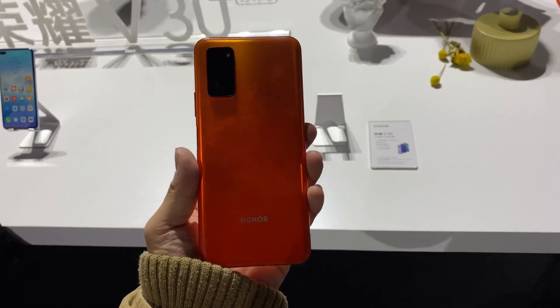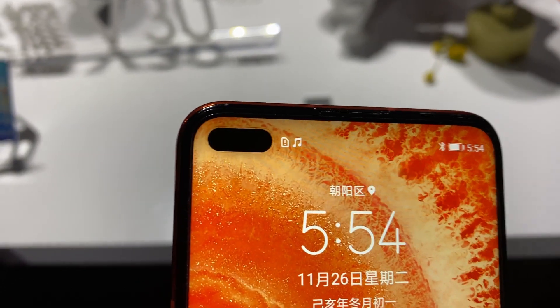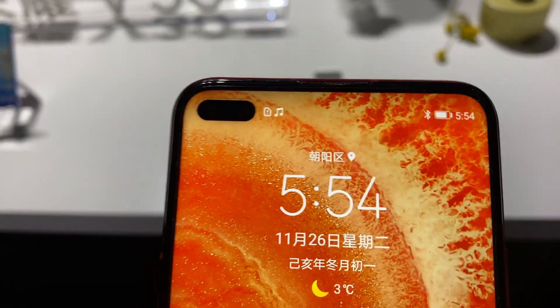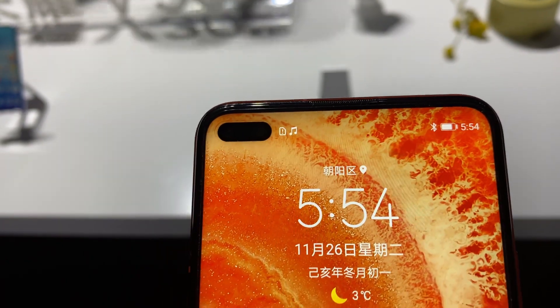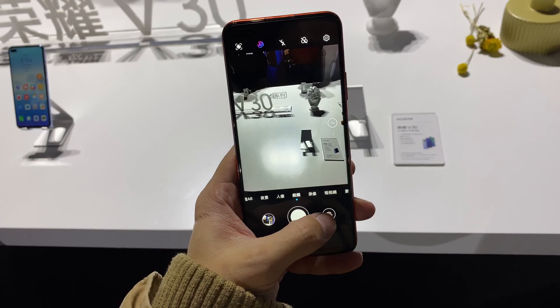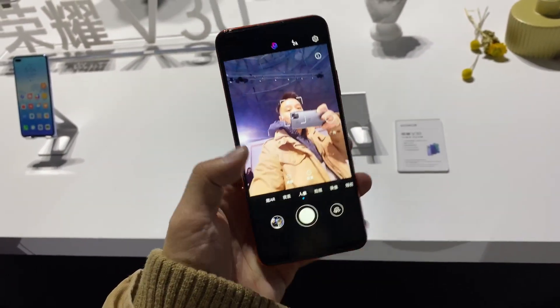Here is the Honor V30, and as you can see this phone has a hole punch design, which was introduced in the Honor V20 last year. But this year it's a larger hole punch because you have two selfie cameras in there, including a standard and a wide-angle selfie, so you get more into the frame.